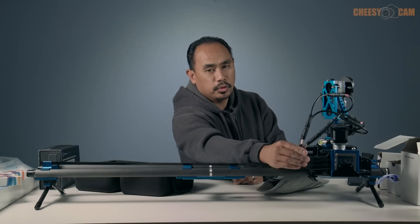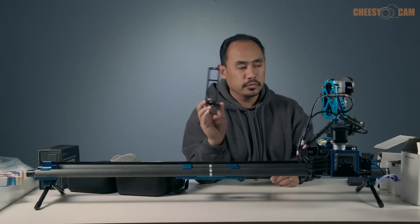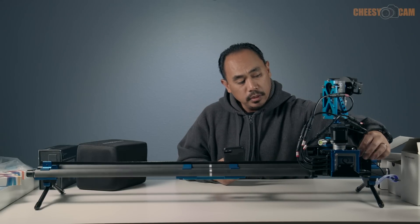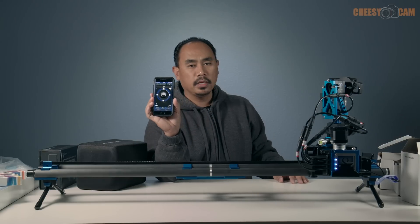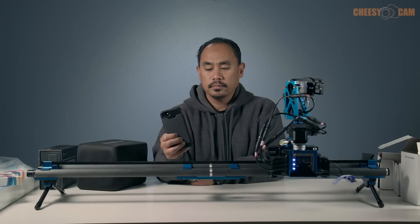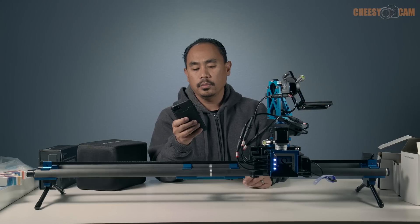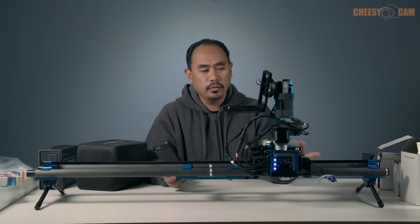All of our motors are hooked up to the NMX controller, and really that's most of it. This bracket is for your camera — we slide this in here. Not too bad, actually pretty fast to set up. We double-click the power on the battery, launch the app, and the app connects via Bluetooth and automatically syncs up. From here we're able to control our slide, our tilt, and our pan. We have full control over our motors.